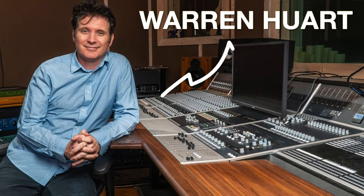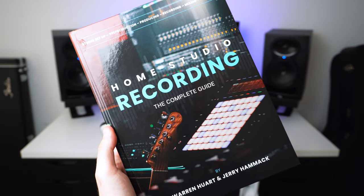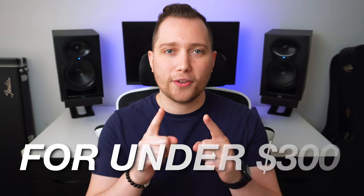Grammy award-winning record producer Warren Huard has just revealed his entire vocal chain in his new book, Home Studio Recording: The Complete Guide, and today I'm going to share with you how to get this exact vocal chain for under $300.